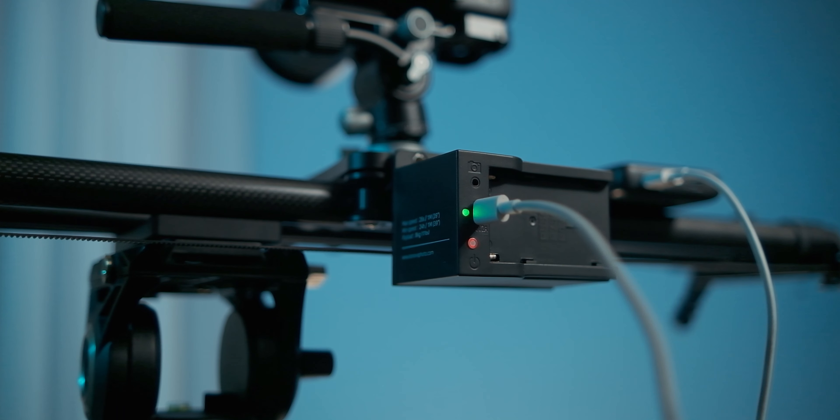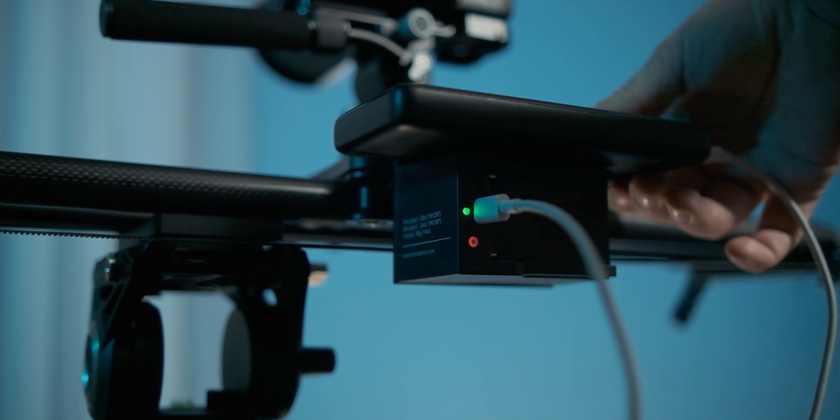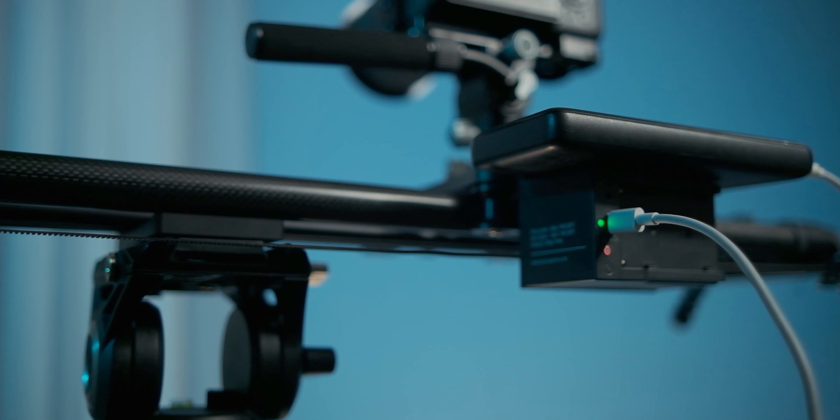That makes rigging and setting up so much easier. You can also trigger your camera with the motor using the included shutter release cable — just let Canova know what camera brand you're using when ordering your slider. And on top of this, everything comes in a nice sturdy carrying case which lets you transport the slider with the motor attached.